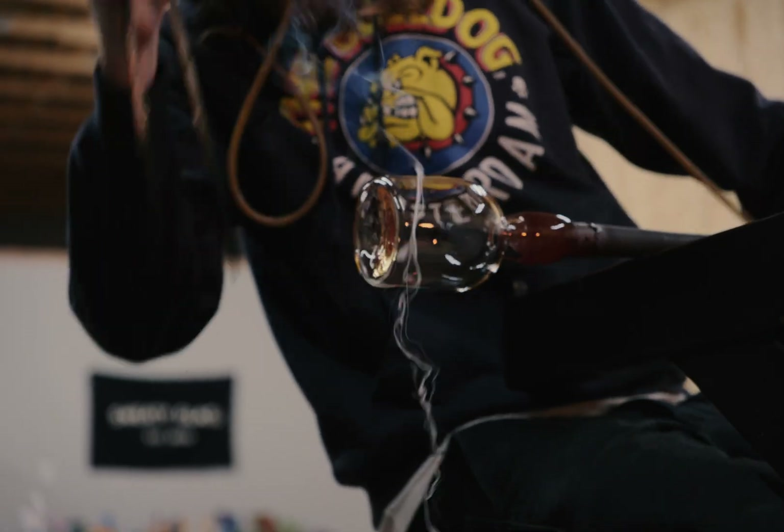It's like the quote — forever a student, never a master. I feel like I embrace that kind of unknown with glassblowing. And there's always room to grow.